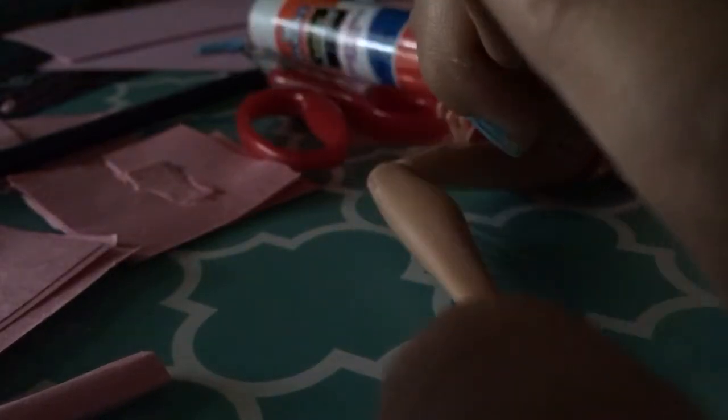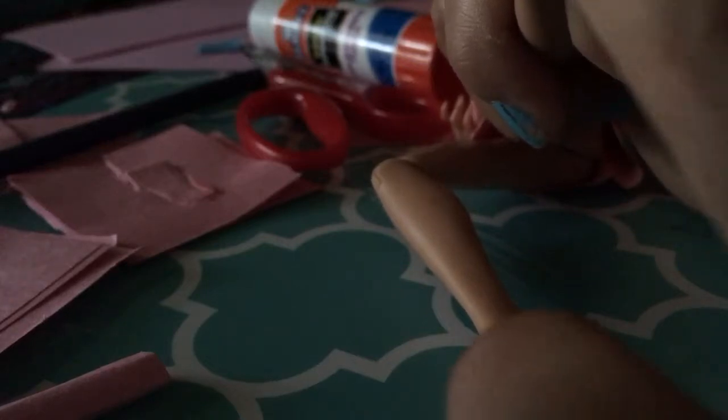So first, before we do, I'm going to give you some advice. You can do this on any doll, but I like to do it on the Monster High dolls. You should probably do it on the dolls with a slanted foot.